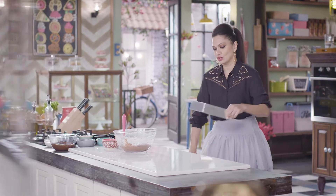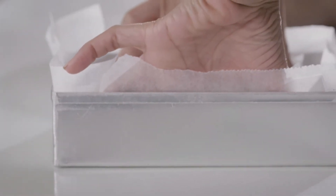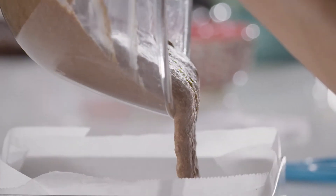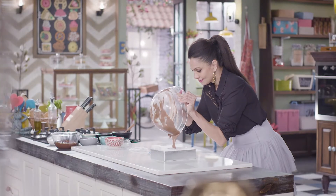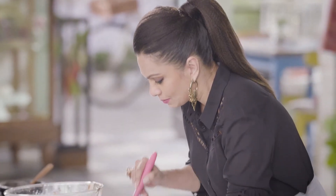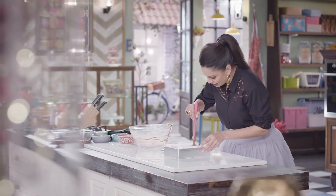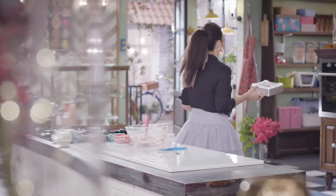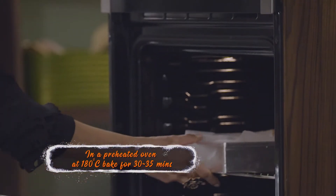Add our dry ingredients to the wet ingredients and I'm just going to fold this. Now our brownie batter is ready and it's time to put it into a baking tin and bake it in our oven. This is parchment paper — I've cut the sides diagonally, and now into this goes my chocolate brownie batter. Just push it to the corners of your baking tray. This brownie has to bake at 180 degrees for 30 to 35 minutes.